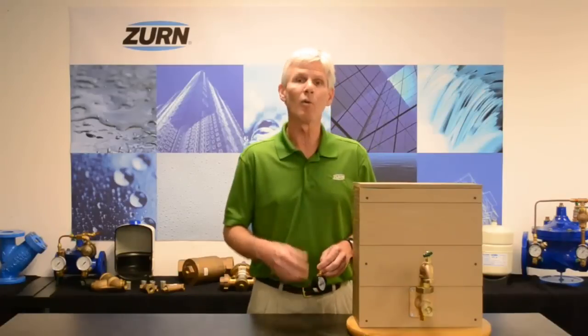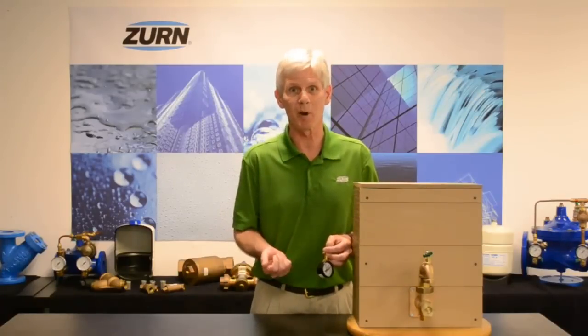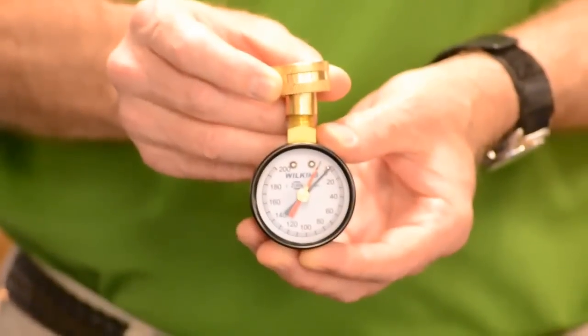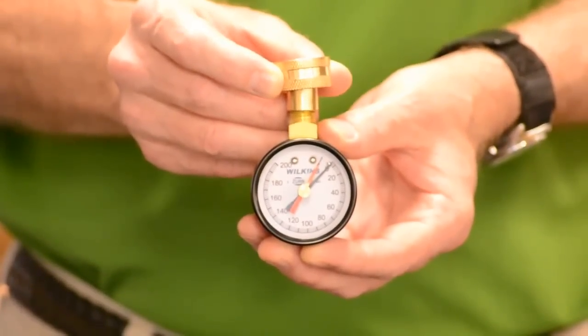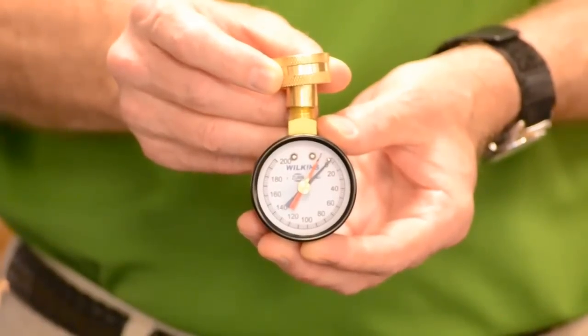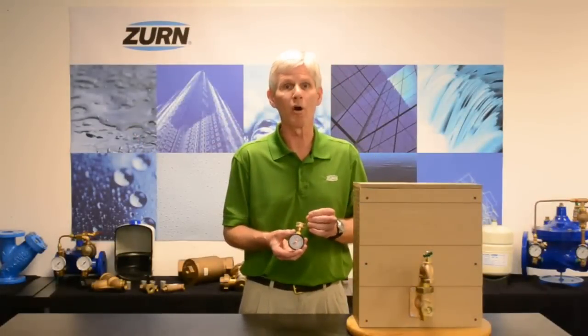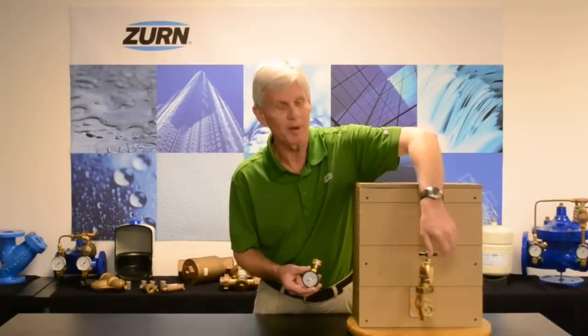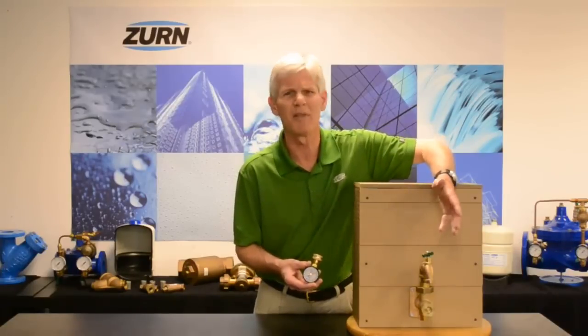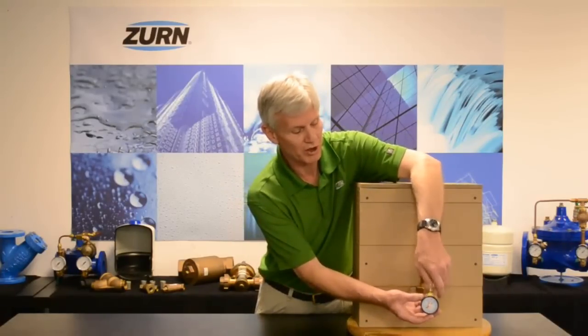Now we simply want to attach a gauge to our plumbing system, downstream of the pressure reducing valve. Any hose bib on the house, as long as it's downstream of the pressure reducing valve, will be fine. The gauge I have here is a Wilkins HGI 25, which has an additional needle that registers the highest pressure the gauge sees. We'll go to a hose bib, turn it on briefly to relieve any excess pressure within the house, then shut it off after a few seconds and attach our pressure gauge.